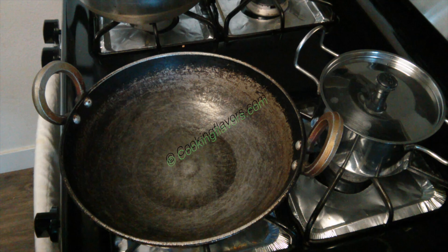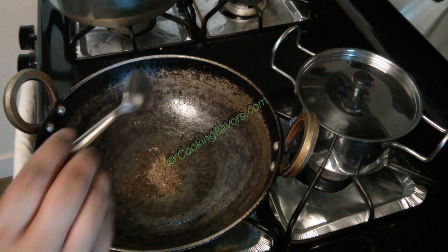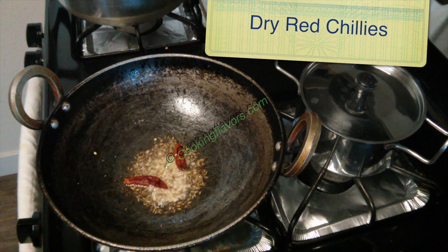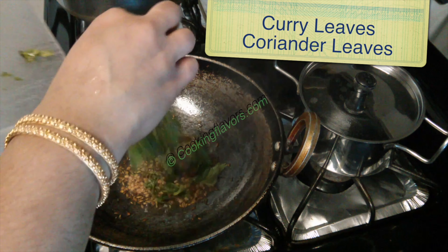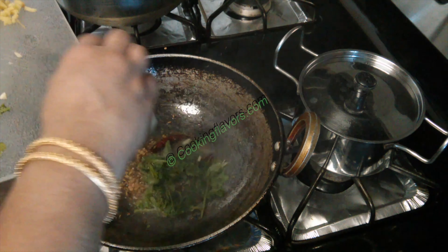First, what you want to do is prepare a bowl. You should add the ingredients and rinse them well.